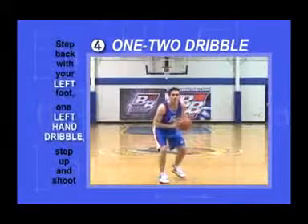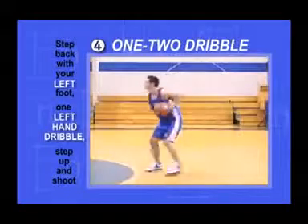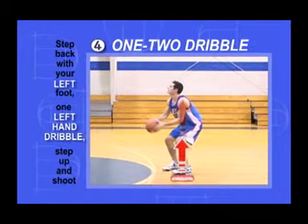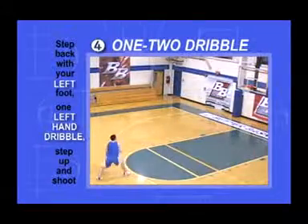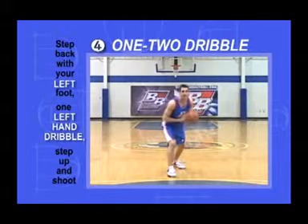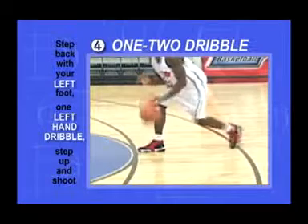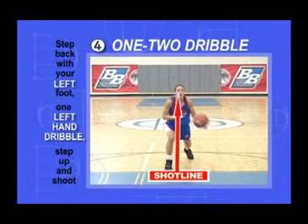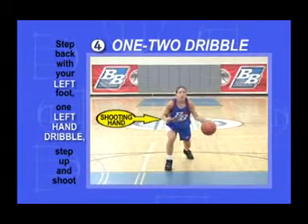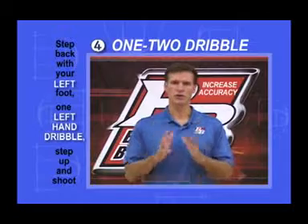Step back with your left foot, put down one dribble with your left hand, step up, and shoot. Time the dribble hitting the floor with your foot landing behind you. When you step up, your left foot should land squarely under your left shoulder. However, dribbling with your offhand means the ball is nowhere near your shot line. Therefore, after the dribble, the offhand turns to the side in order to pick up and move the ball over to the shot line. This allows your shooting hand to stay on your shot line, and starting your shot motion with the ball on your shot line will increase your accuracy.